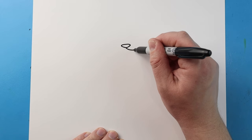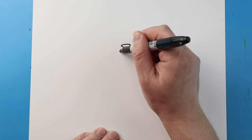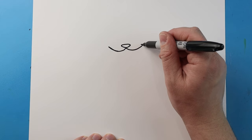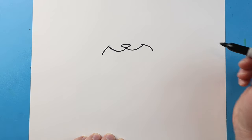Next, starting here I'm gonna draw a line that goes down and then up here and a curve, and same thing here we're just gonna go down and then bring it up in a nice little curve. Starting here, let's make a line that's gonna curve down, and same thing here let's draw a line that's gonna curve down.